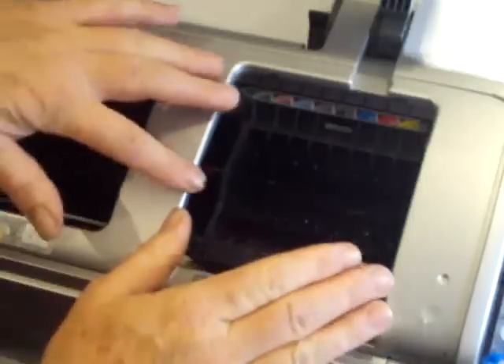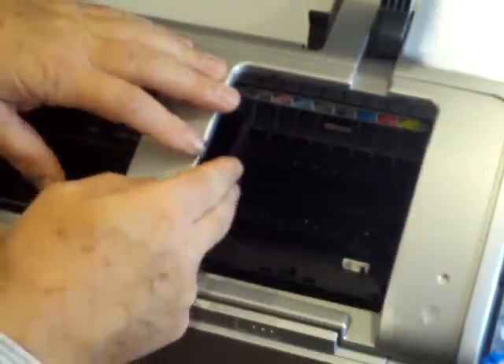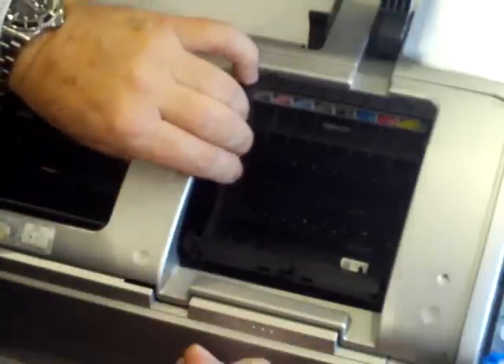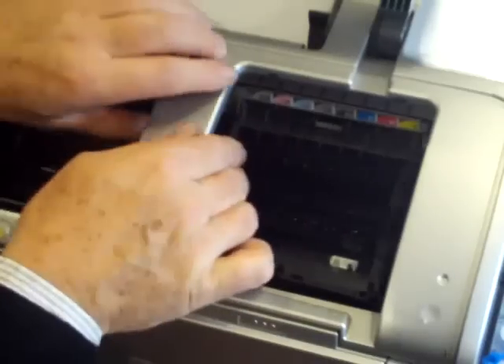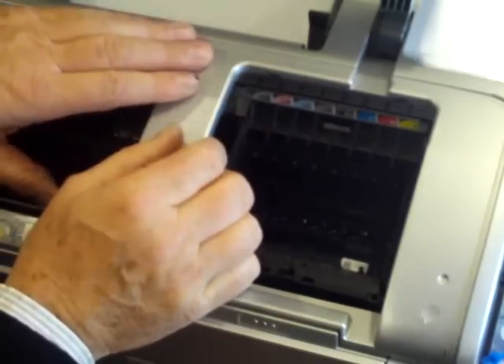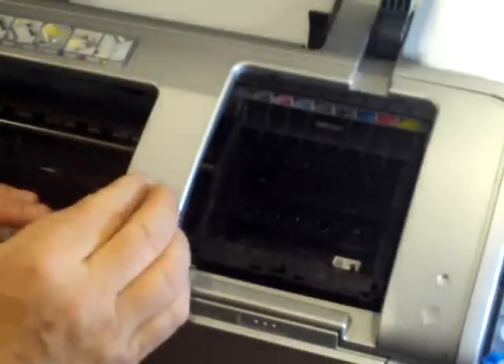We now take out the cable from the back of the printer — we take out the mains cable. This is just in case we accidentally push one of these buttons and it starts moving up and down, which we don't want. So now the printer is in the ink change position.